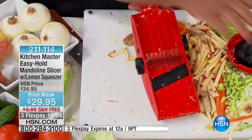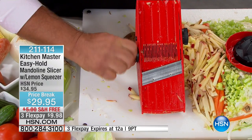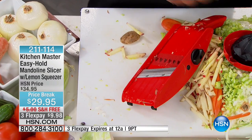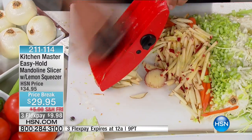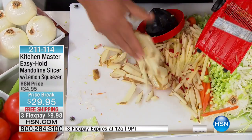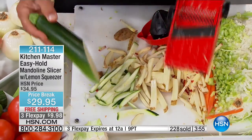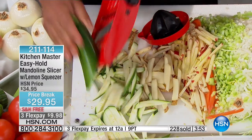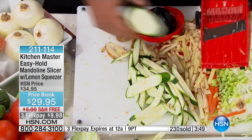If you like bigger french fries, go to the thickest slice and pop up the bigger knives. Instead of a little thin julienne, now you get a thick julienne — big steak fries, like you get in the restaurants. Or maybe you want to do some zucchini sticks for a vegetable tray with a sour cream or avocado dip. Look at that — you can make them by the mounds, you'll make them by the pounds.